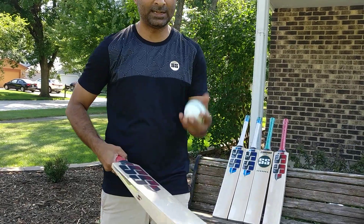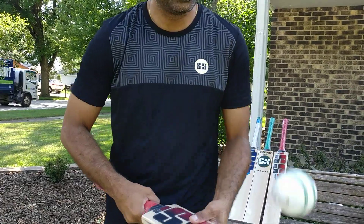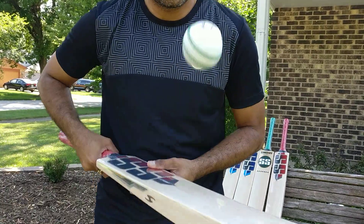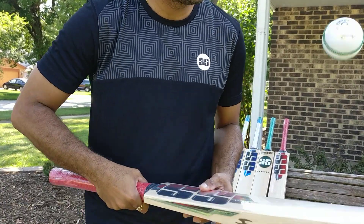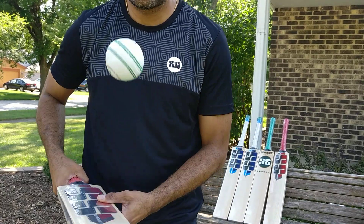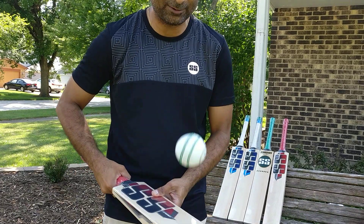Let's take a close-up look. Very springy bounce — beautiful, beautiful bat.